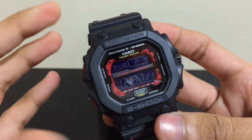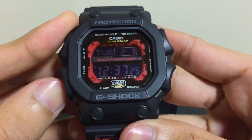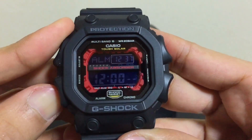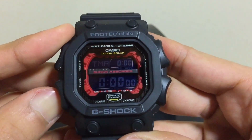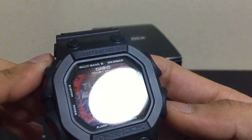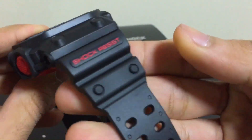There's more toughness of course with this model. Let's go through the functions first: we have world time, then alarm, stopwatch, timer, and back to timekeeping — normal same functions, not much to show here. The backlight is green, simple.